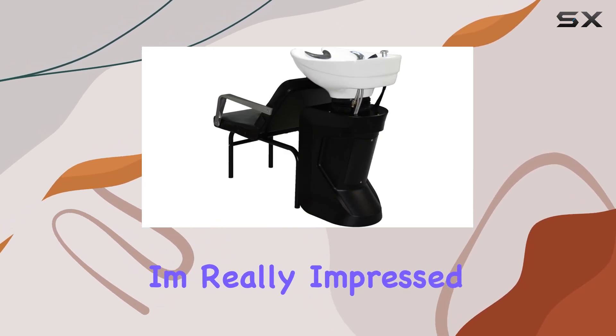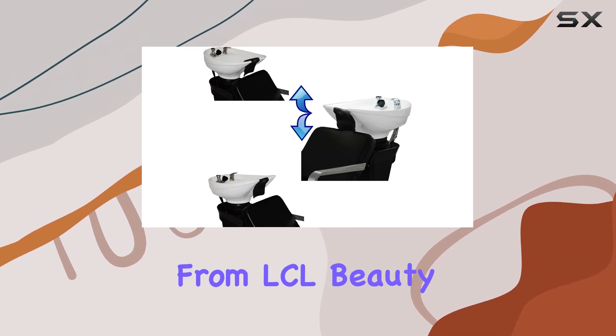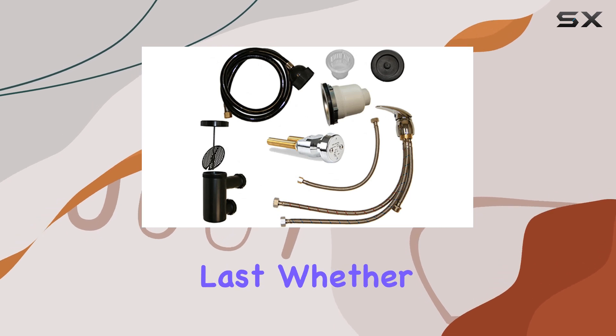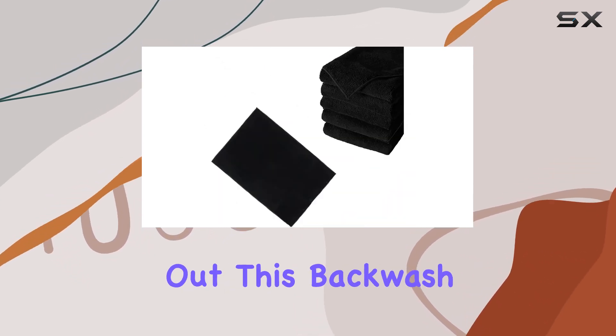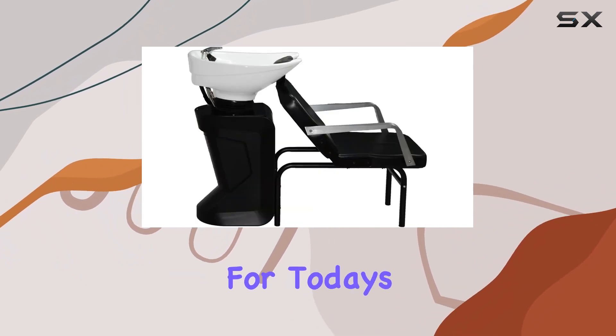Overall, I'm really impressed with the Ceramic White Adjustable Shampoo Bowl Backwash Station from LCL Beauty. It's sleek, it's functional, and it's built to last. Whether you're a seasoned professional or just starting out, this backwash station is a fantastic investment for any salon.